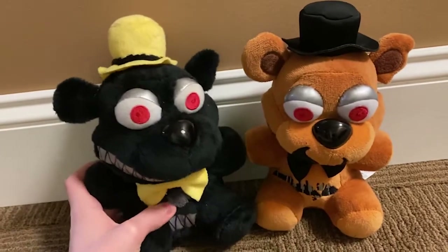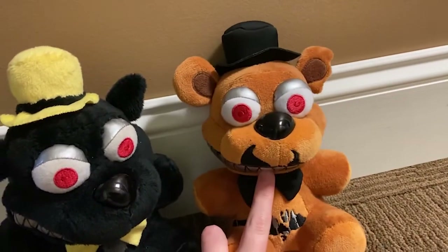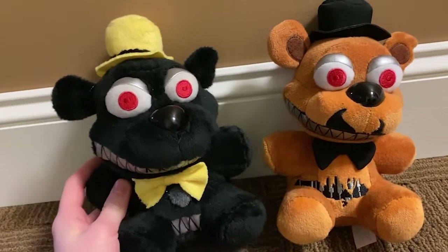I also have a second Nightmare Freddy here to compare it to. This one does look a little off in comparison because this is the re-released Nightmare Freddy, and this one is based off of the original Nightmare Freddy.